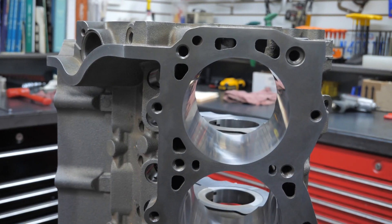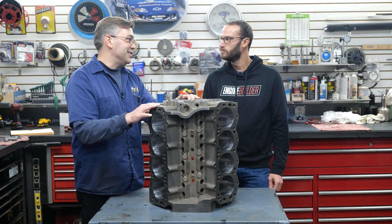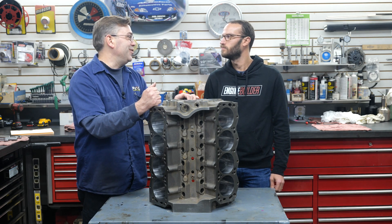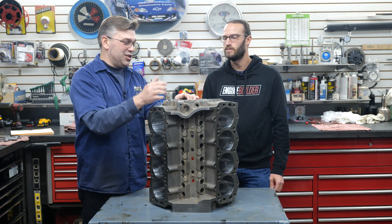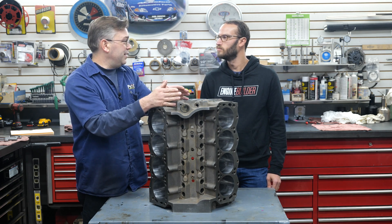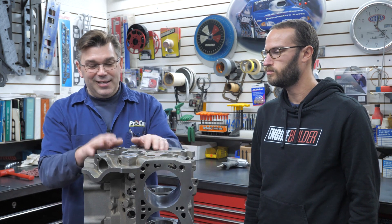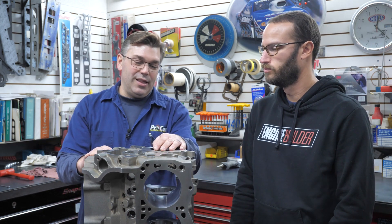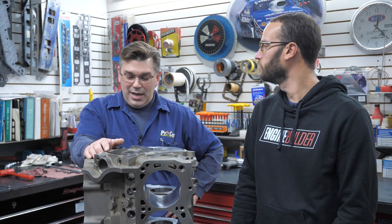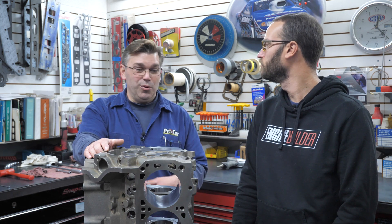They've got the extra cylinder wall thickness and extra deck thickness, and those things become really critical, especially since we're going to twin supercharge this thing. Quite frankly, this block can handle a lot more than where we're starting, so the next guy can decide how much he wants to throw at it. He'll have the options — whether you want to dry sump it or wet sump it. It's got the billet main caps, splayed, so it's got all the key support areas we need, even the way they beefed up the mains. It's just a good, solid package — a good, solid block that gives us options.